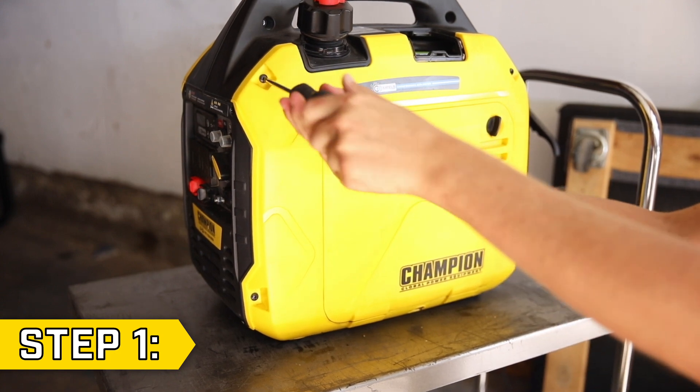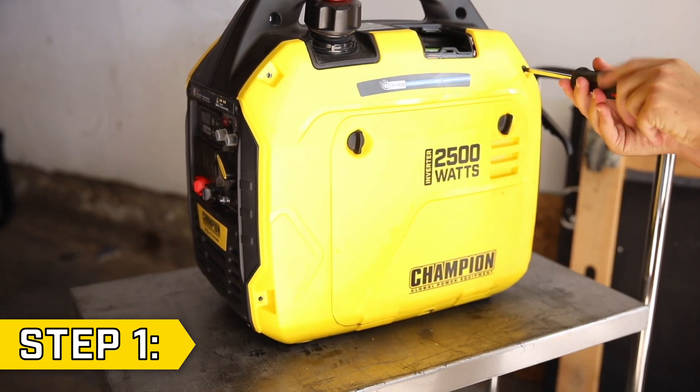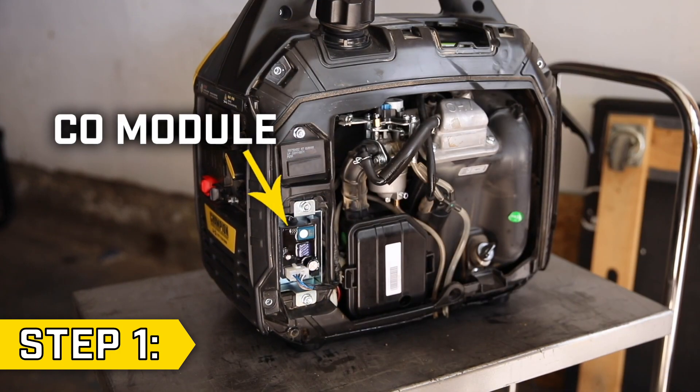Step 1. With a Phillips screwdriver, remove the four screws holding on the side panel, then remove the side panel to locate the CO module.